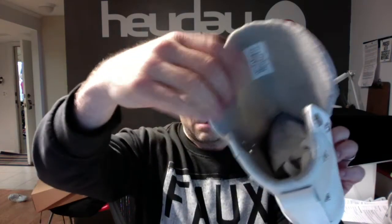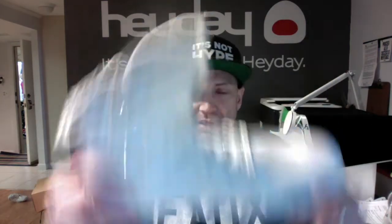You've got a terry cloth lining, the memory foam footbed, a two-color outsole. Just an amazing shoe. It's not hype — it's Heyday.